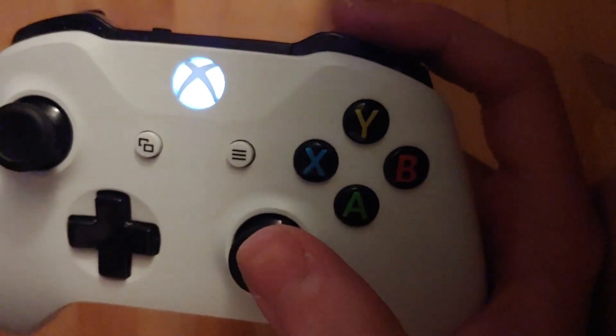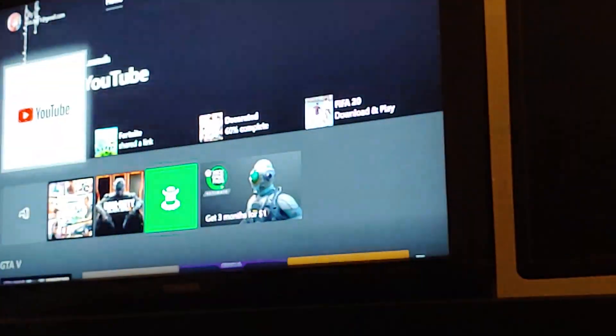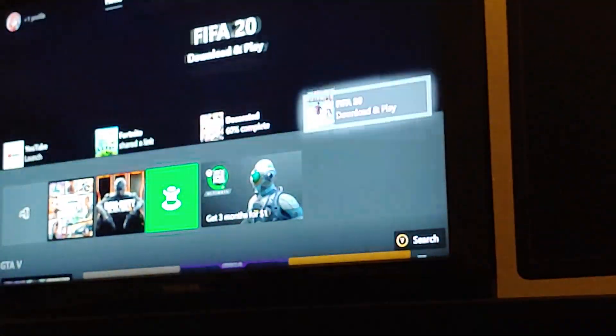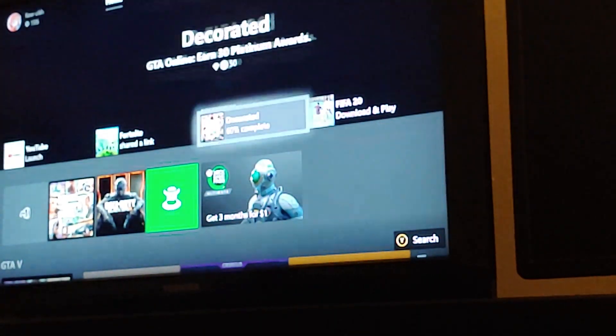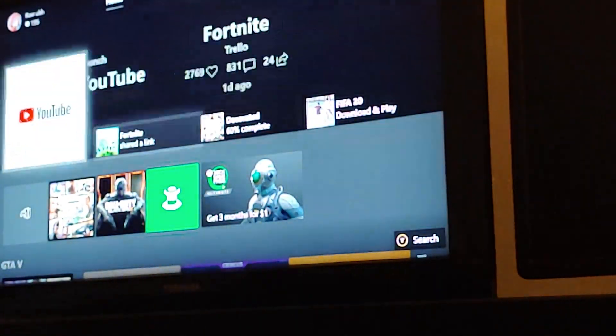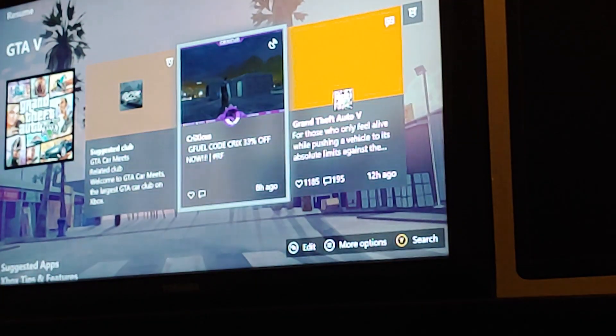It's kind of weird. And so basically what it does is scrolls super fast. And this video is not sped up, that is literally what is going on. It's just ridiculous, it's just a little glitch I found.